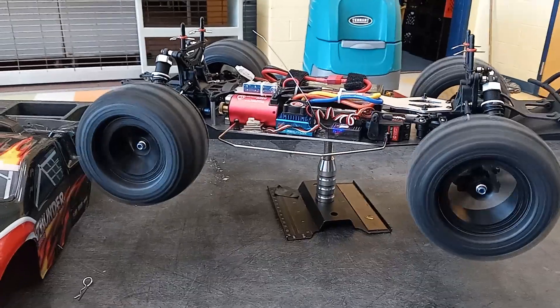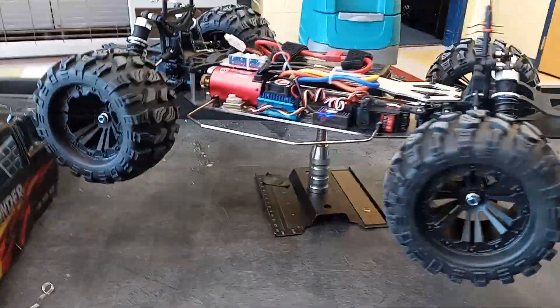That is nice. It even sounds smooth, oiled, and powerful.